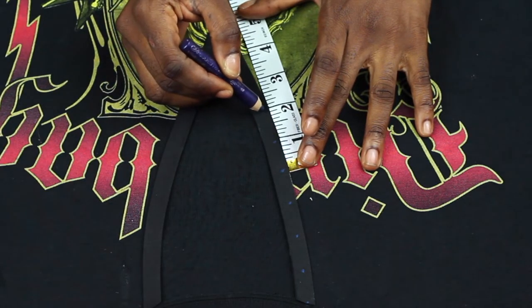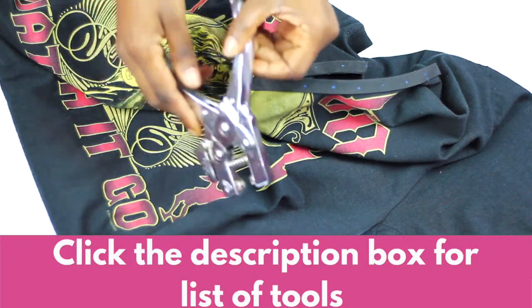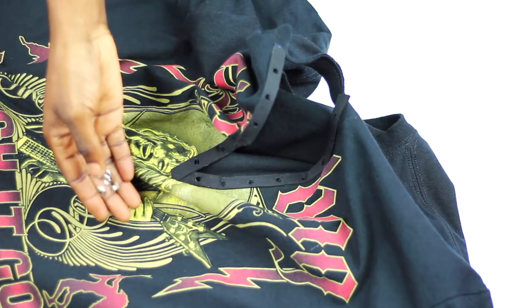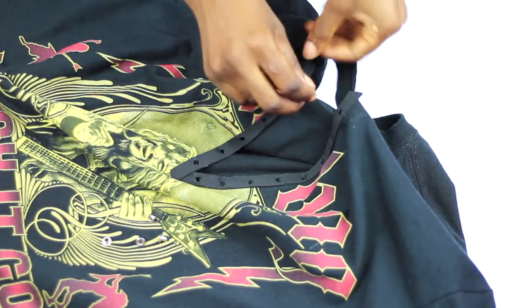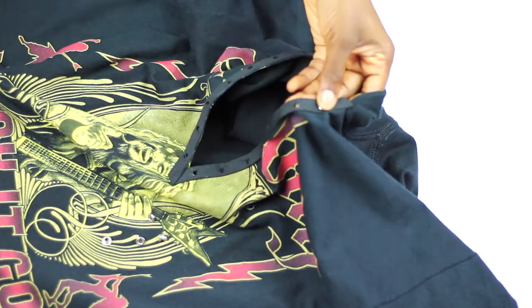Now you mark where you want your grommets to go. I use this eyelet tool, which I have listed in the description box, to punch out holes where I made my marks. Next I take some eyelets and use the same tool to press them down firmly.